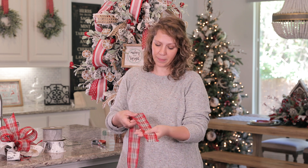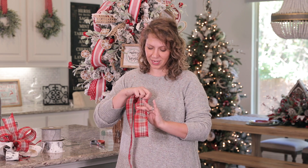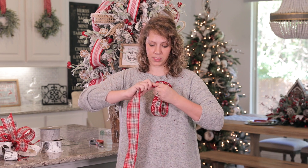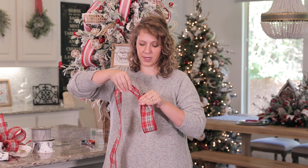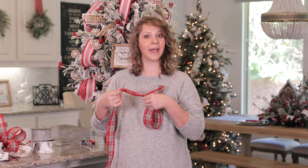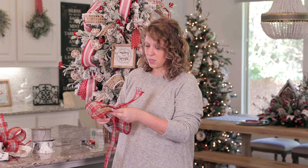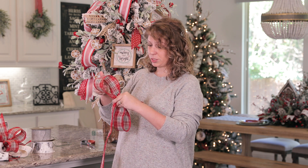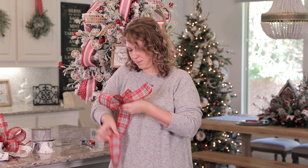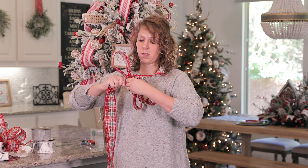When doing a bow, we start with the tail and create a loop — just pinching it with my finger. Then we twist, and I pull that finger around to hold it in place. Twisting brings the pretty side back up to the top; otherwise your next loop would have the bottom facing forward. I'll continue that process — pinch, pull to make sure they're the same size, twist, then create a third loop and a twist.